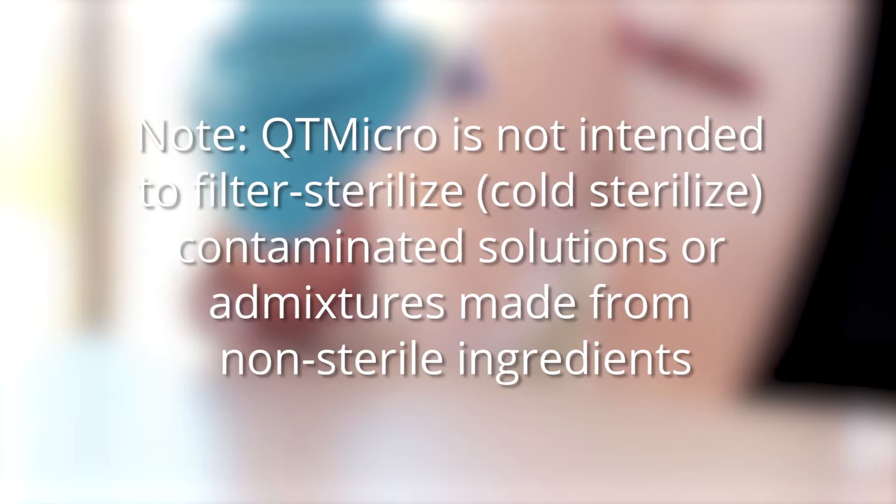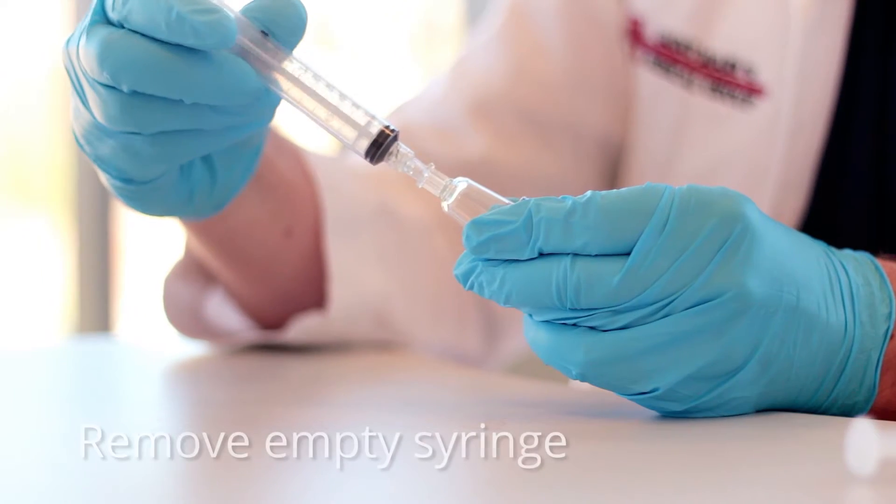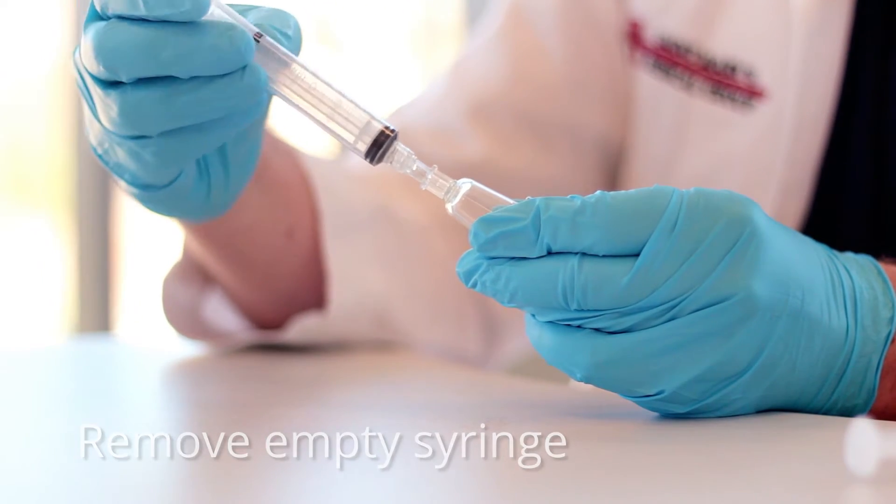QT-Micro is not intended to filter sterilize or cold sterilize contaminated solutions or admixtures made from non-sterile ingredients. Remove the empty syringe from the inlet female lure lock fitting.